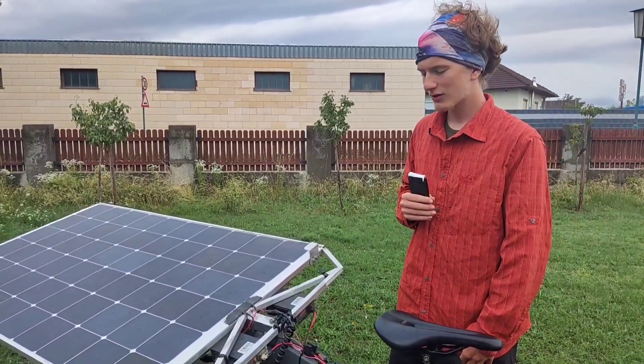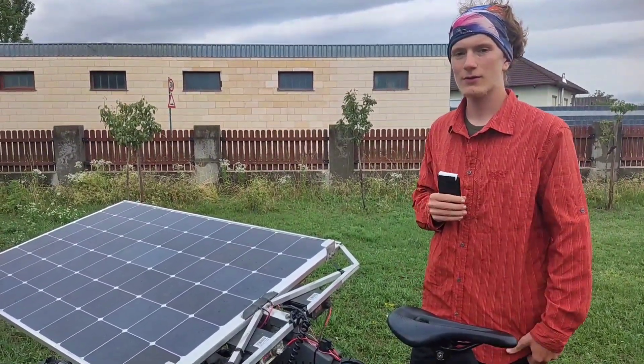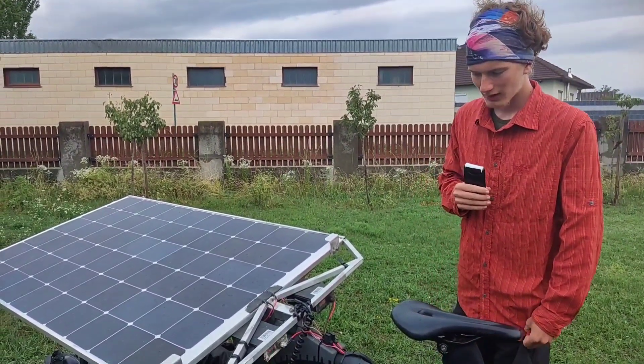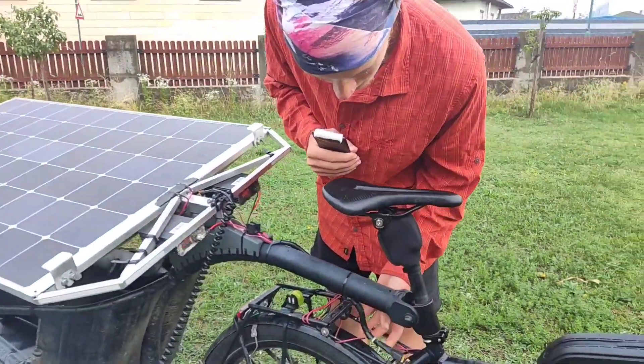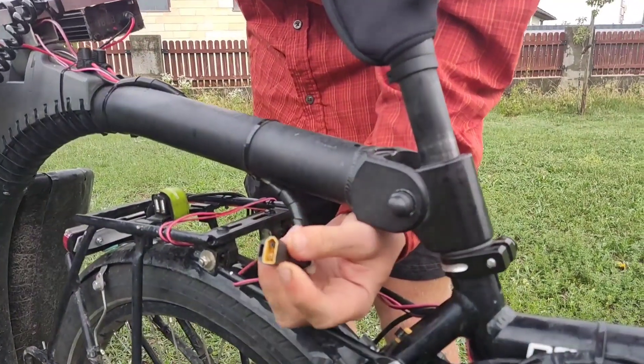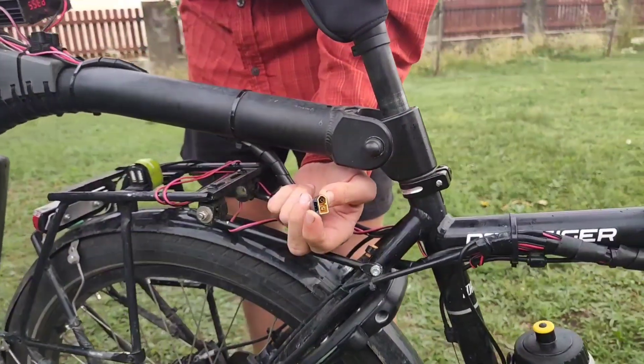It's very difficult to seal a system perfectly, so it's always good to have a drainage hole. The power goes through a special plug — an XT60 plus a servo plug — one for solar power and one for lights.